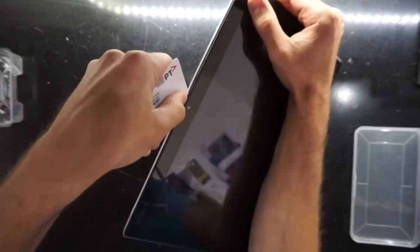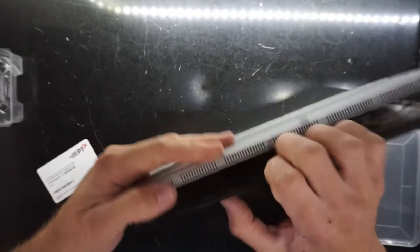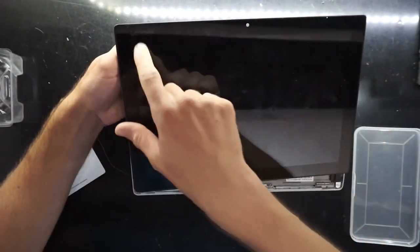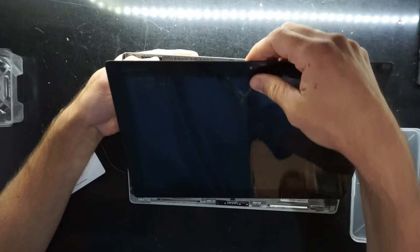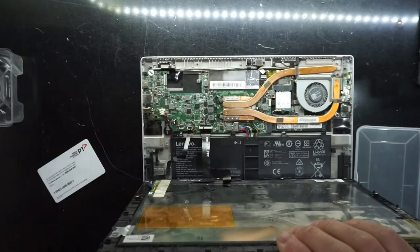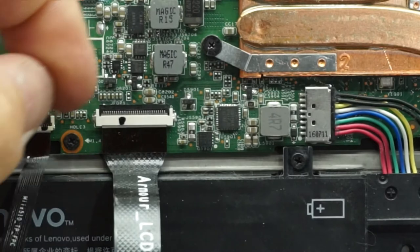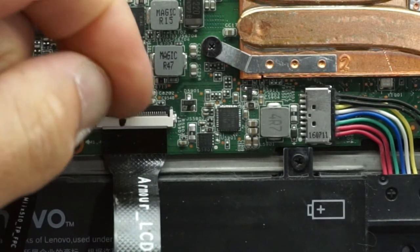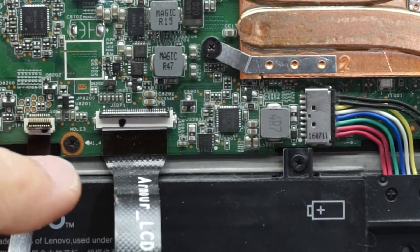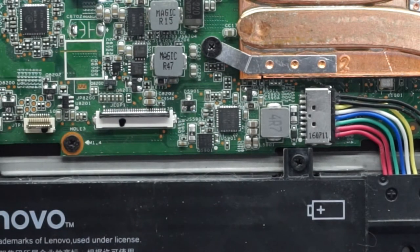The first thing we'll do once we open it is disconnect the display. That's mostly lifting. Pull the Lenovo logo slightly towards you — we have these connectors here. Get a nail under there and flick the black bit up, and just pull back slightly.